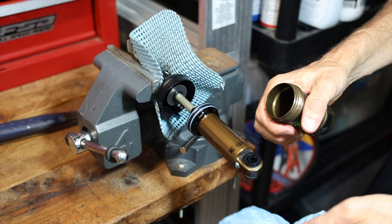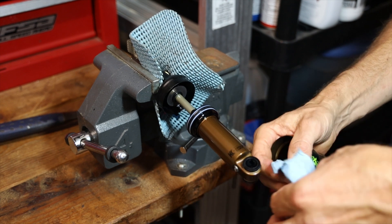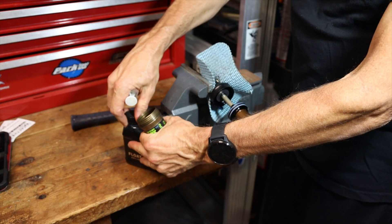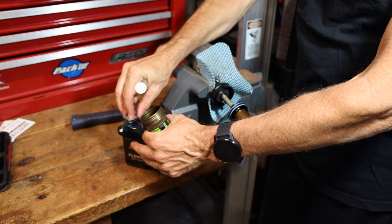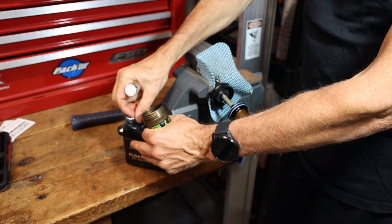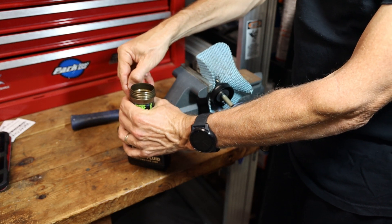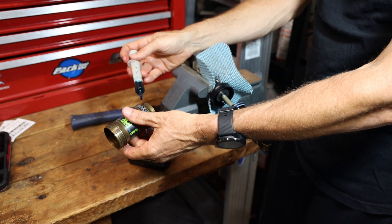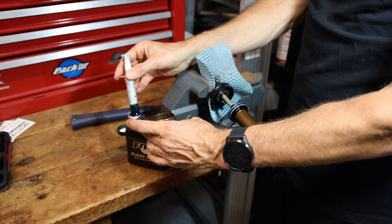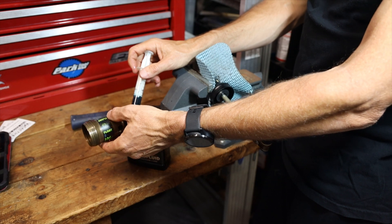Now that everything's clean it's time to put it back together and add the float fluid. This is probably the main reason to do this procedure — after about three to four months of riding, the float fluid comes out and you want to put some more back in. I'm going to take the syringe, dip it into the canister of float fluid, and suck out about five cc's. You only want to put about two in the shock but we'll use some on the seals and threads. I recommend doing this every four to six months.